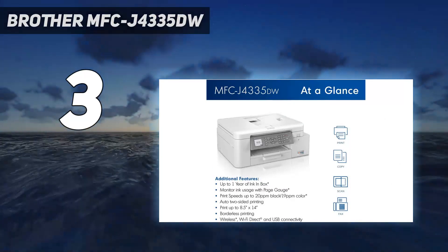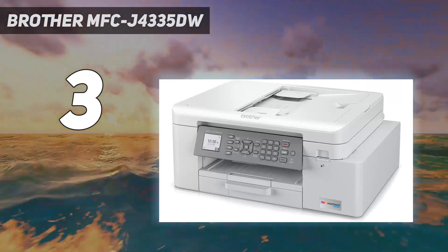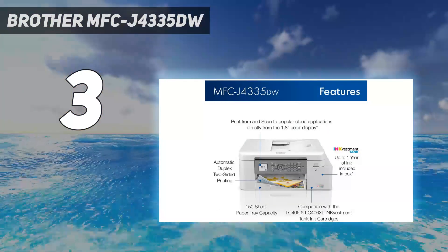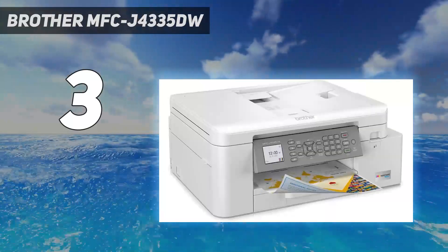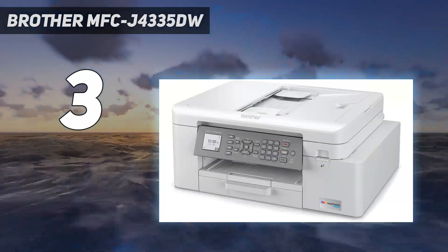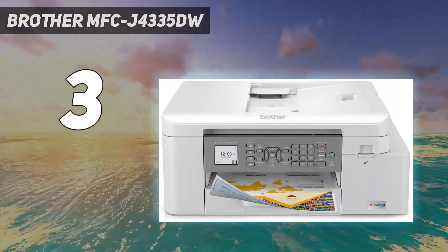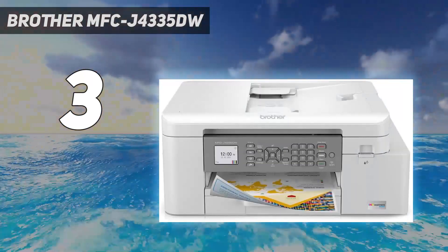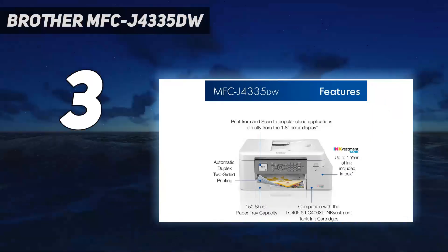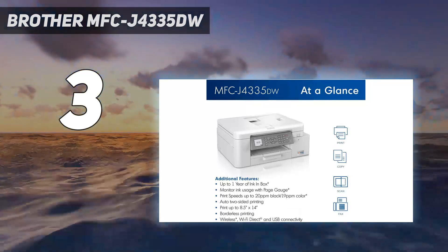This model only has Wi-Fi and USB connectivity. If you need Ethernet or external storage support to print off a USB flash drive, you can go with the Brother MFCJ4535DW variant, but expect to pay a little more. This printer uses four ink cartridges — the usual cyan, magenta, yellow, and black — and yields around 2000 black and 800 color prints. This means you won't need to replace the ink cartridges often, and even then, the cartridges are relatively cheap, so your maintenance cost won't rise too quickly.